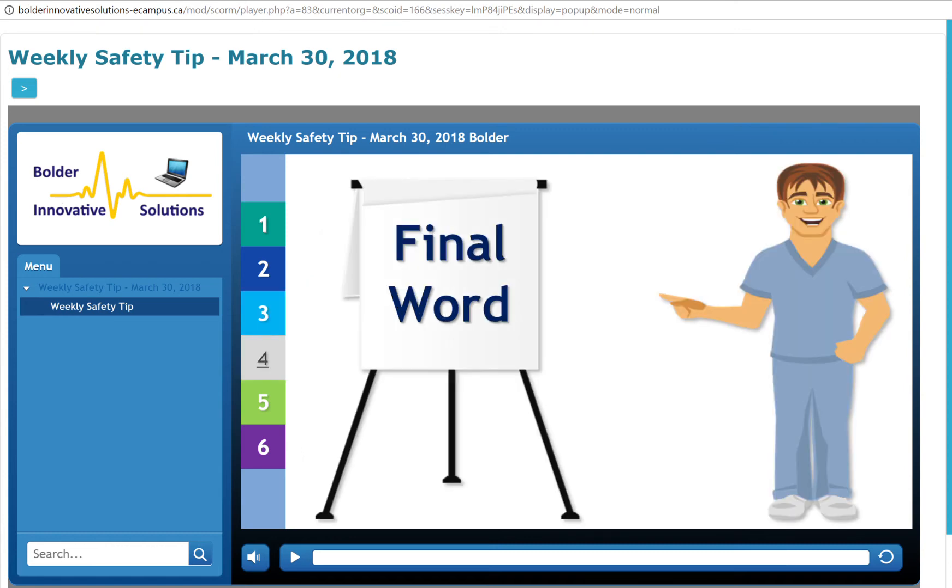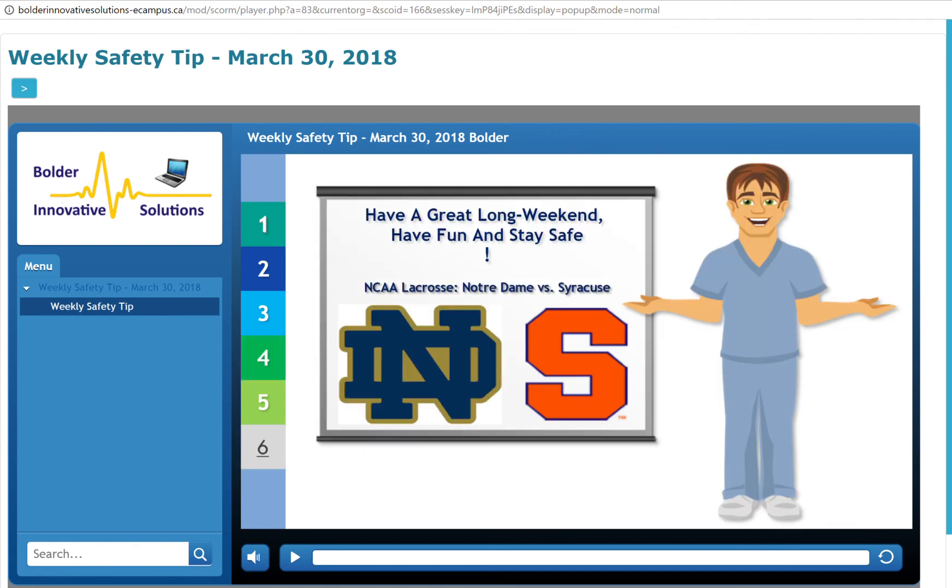If you keep these few simple tips in mind, you should be able to enjoy a fun, problem-free Easter celebration. Have a great long weekend, have fun, and stay safe everyone.